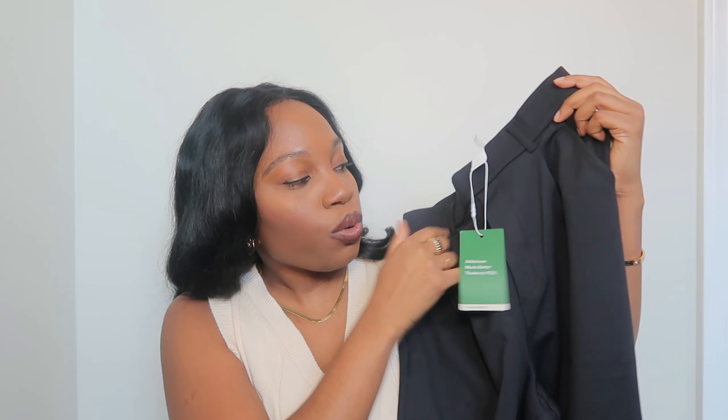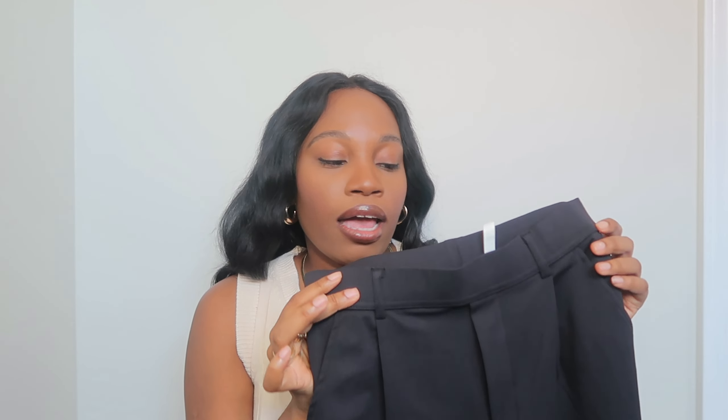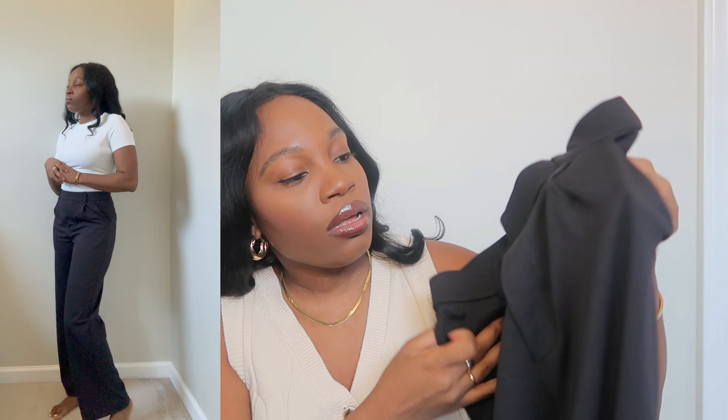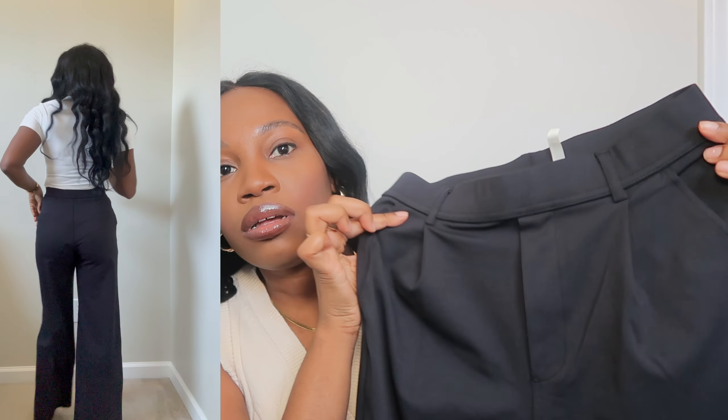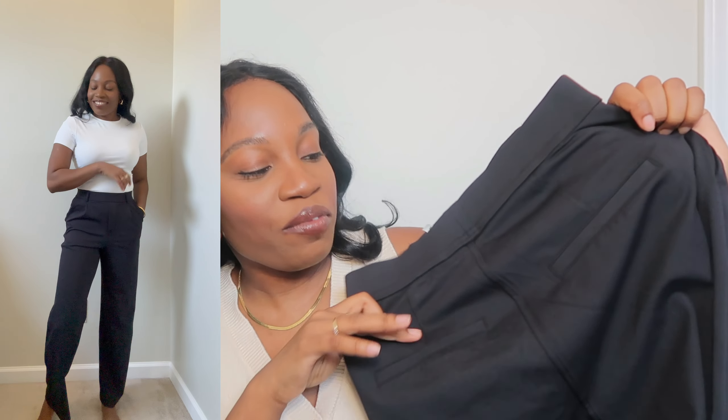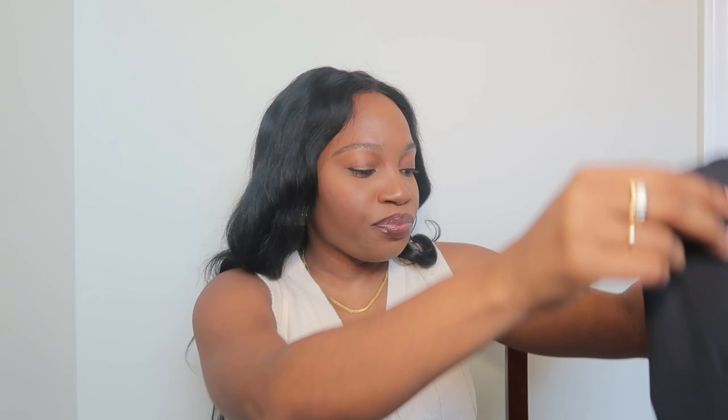Moving on to our third pair — I picked this up in black. This is the Halara Flex High-Waisted Plicated Side Pocket Straight Leg Work Pants. I don't have a lot of straight leg work pants so this was the perfect opportunity to try them out, and Halara did not disappoint. The quality is so good — you could pick this up in the finest workwear stores. I got a size small. It's straight leg, giving that standard work pant look. Look at how good that black looks — it has a really nice sheen, with seam detailing, and front pockets.